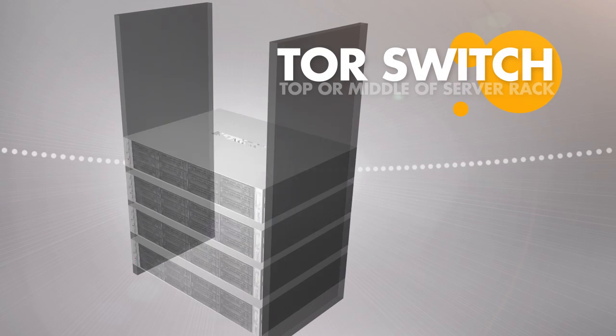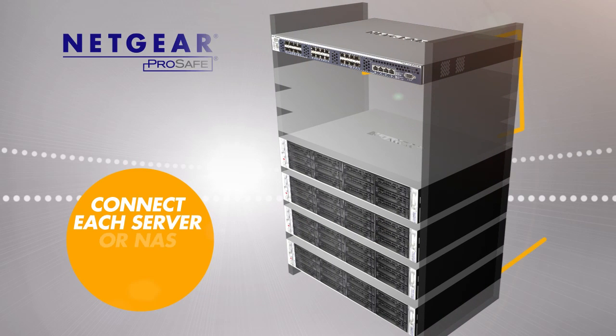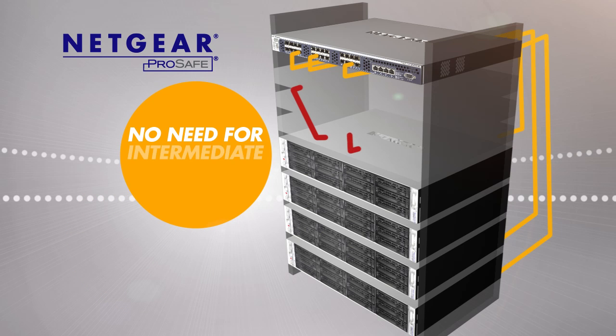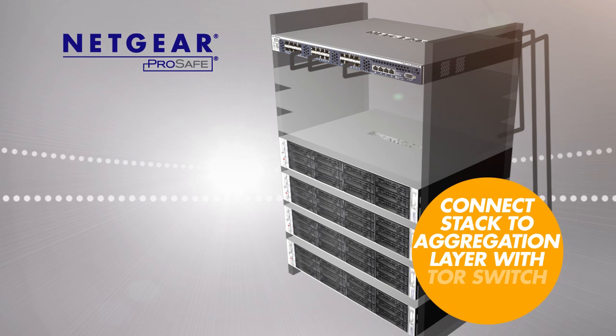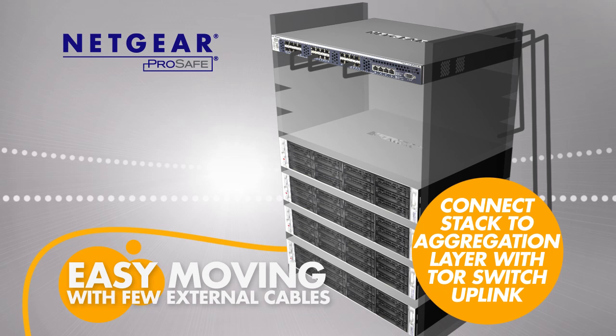A top-of-rack, or TOR switch, is a switch that sits at the very top or in the middle of a 19-inch rack in data centers or server rooms. Each server and network storage device can be directly connected to the TOR switch, eliminating the need for intermediate patch panels. The only cabling outside the rack is the TOR switch uplink connection to the aggregation layer, making moving racks easy.